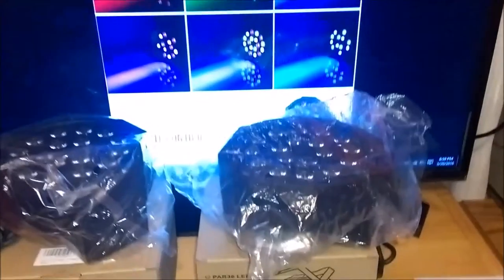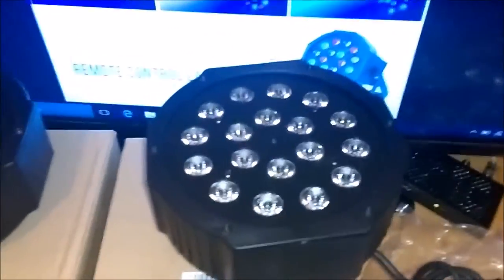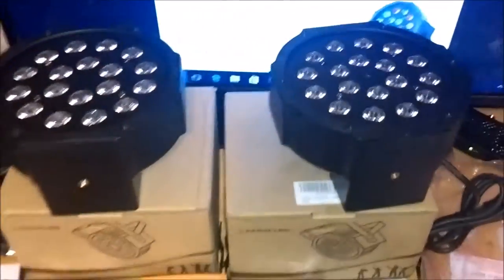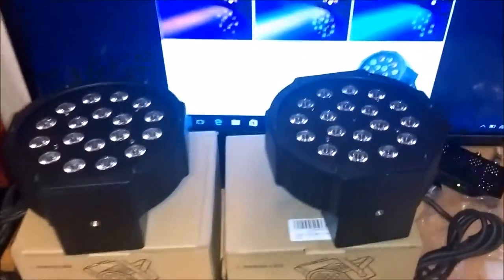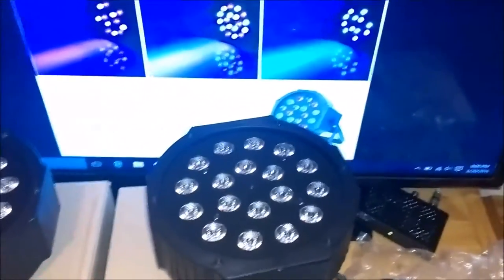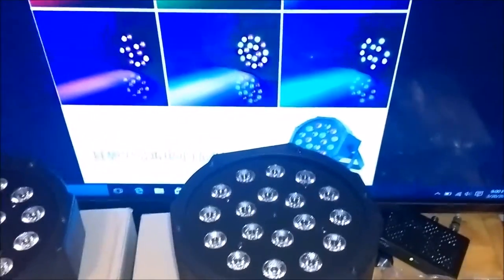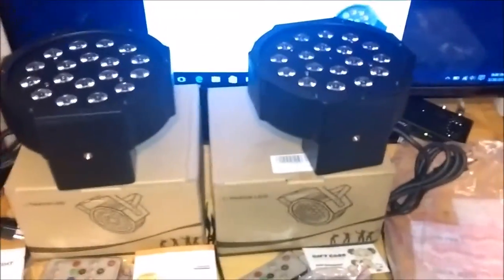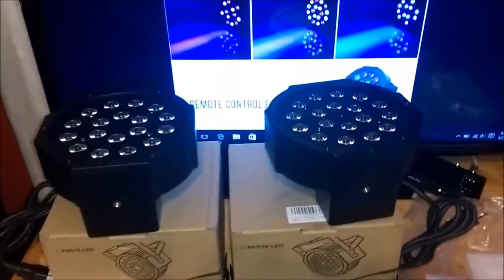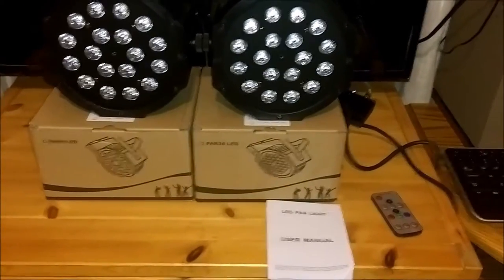Here are our products — two 18 LED power lights. Let me tell you how many LEDs it has: 18, but it has six red, six blue, and six green — that's why it's RGB. I'm gonna go ahead and plug them up and get them ready.